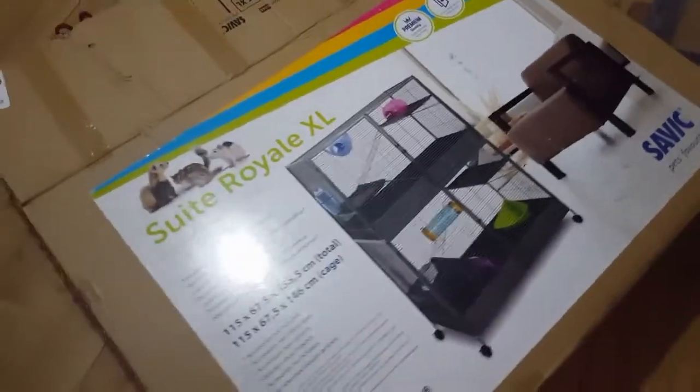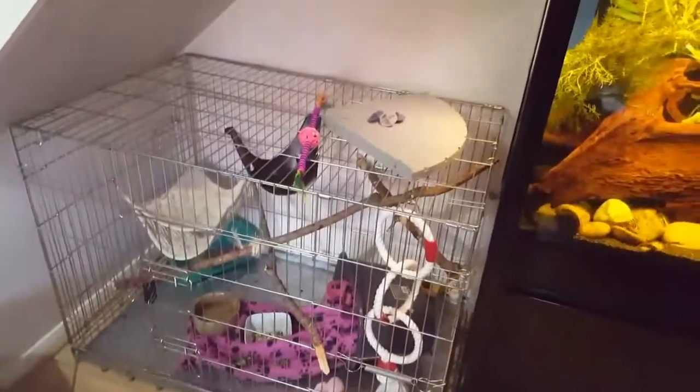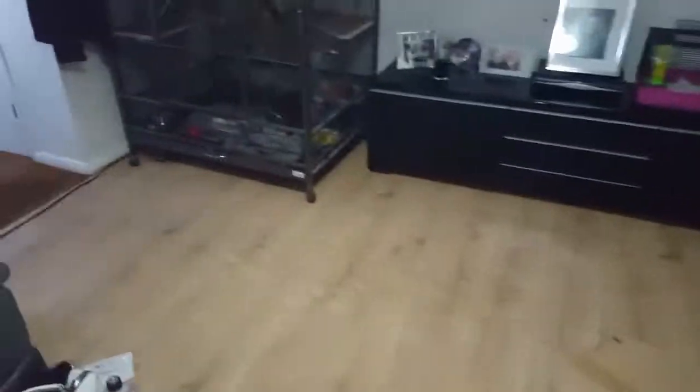Arthur and Lois are getting a new home, and they're yet to know that they're going to be spending the rest of their life in this cage. As some of you might have seen on Twitter, Lolo's developed a rather disgusting habit with Arthur, which is why she can't live with him anymore — and Arthur doesn't really want her living with him anyway. So we've got them a new cage.